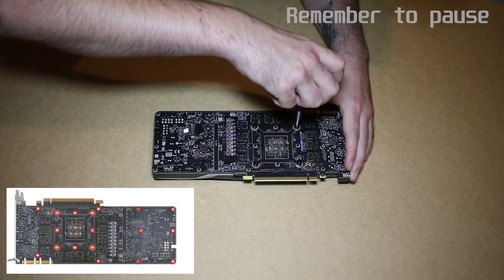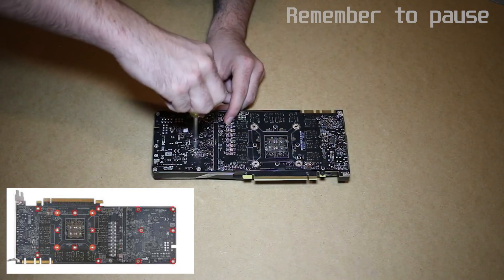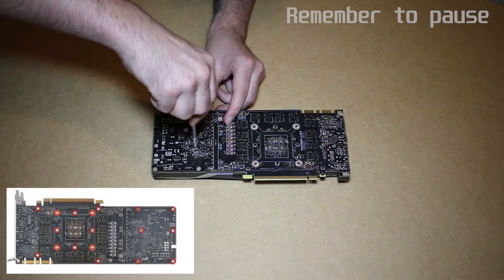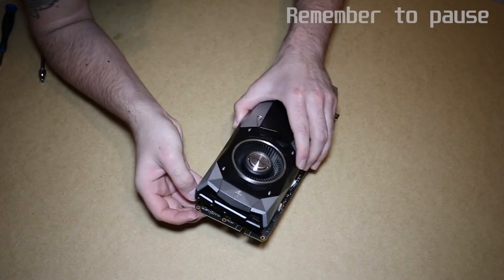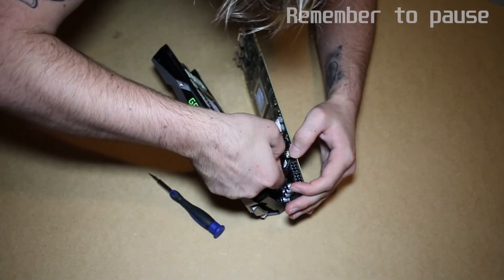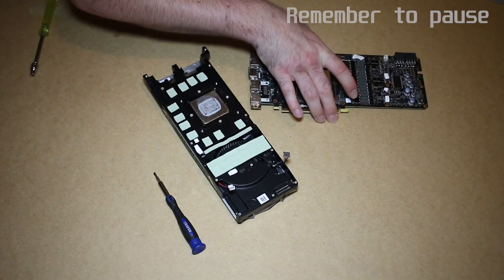Back to the back of the card, use the Phillips size 1 for the 4 spring screws and the 4mm hex for the 14 teeny tiny standoffs circled in red. Once you've done this, you can carefully pull the card apart, and carefully disconnect the LED and fan. It's definitely easier to disconnect the LED first.